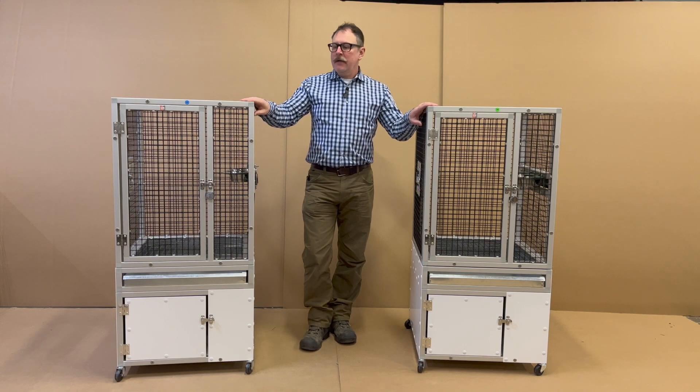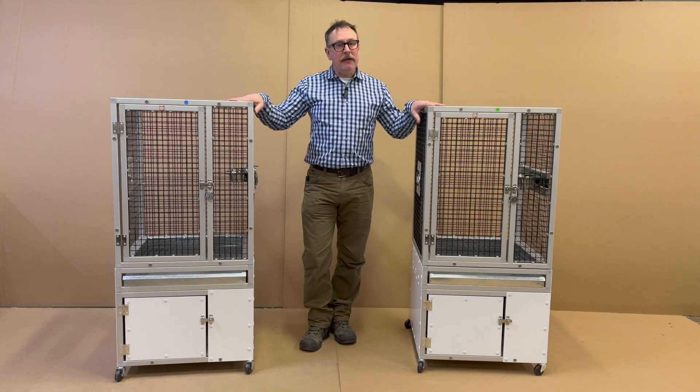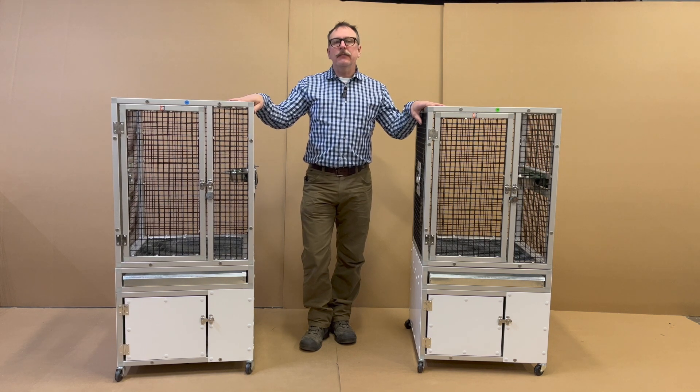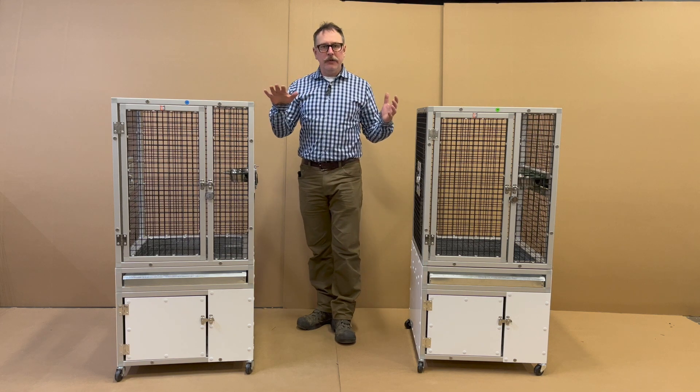Sean with CDE Animal Cages, and today we have a pair of matching cages — these are actually stackables. The nice thing about stackables is they can be on their own or they can stack. We'll show you that in a minute.